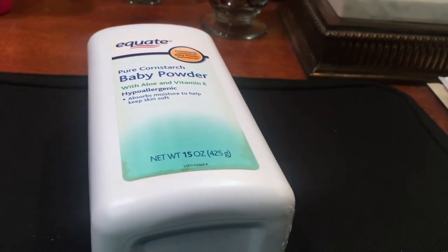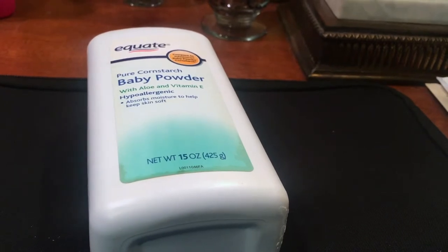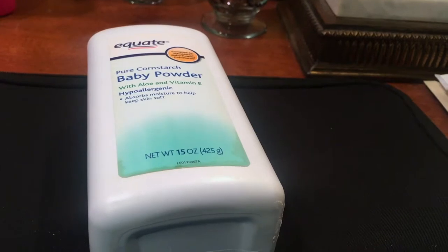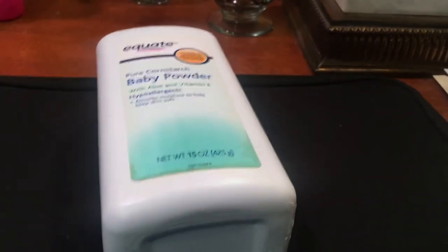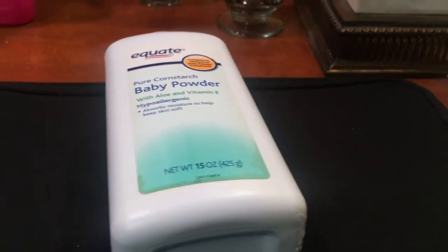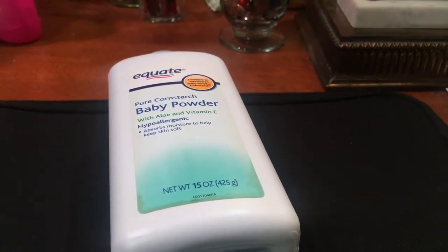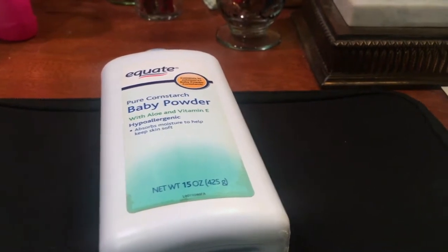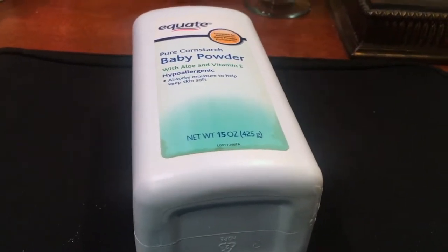Growing up, I would always see my parents use it and I used to think it was weird. I was like, you guys literally just put lotion on and now you're trying to be ashy with baby powder. I was really confused. I used to see my mom put baby powder on her chest a little bit and I was just so confused. I honestly did not understand it growing up, but now I do.